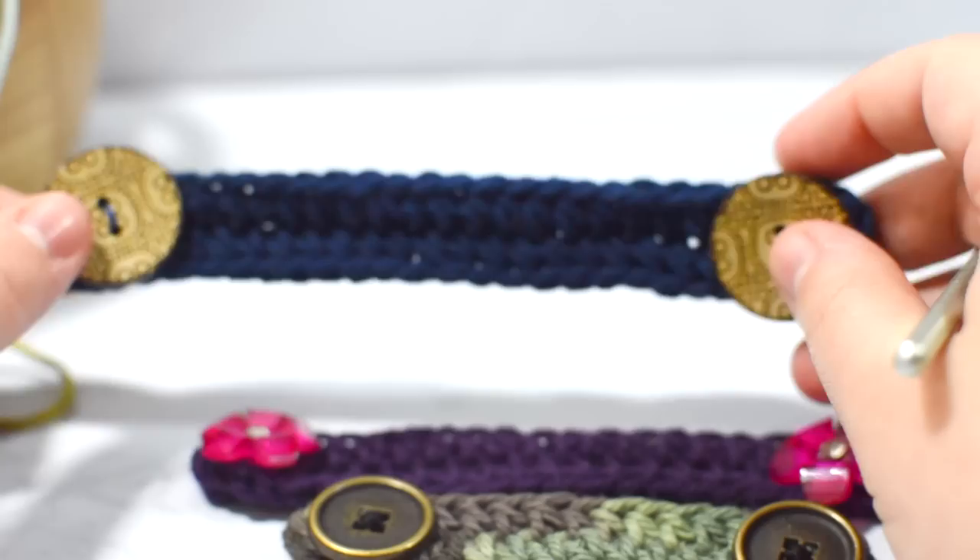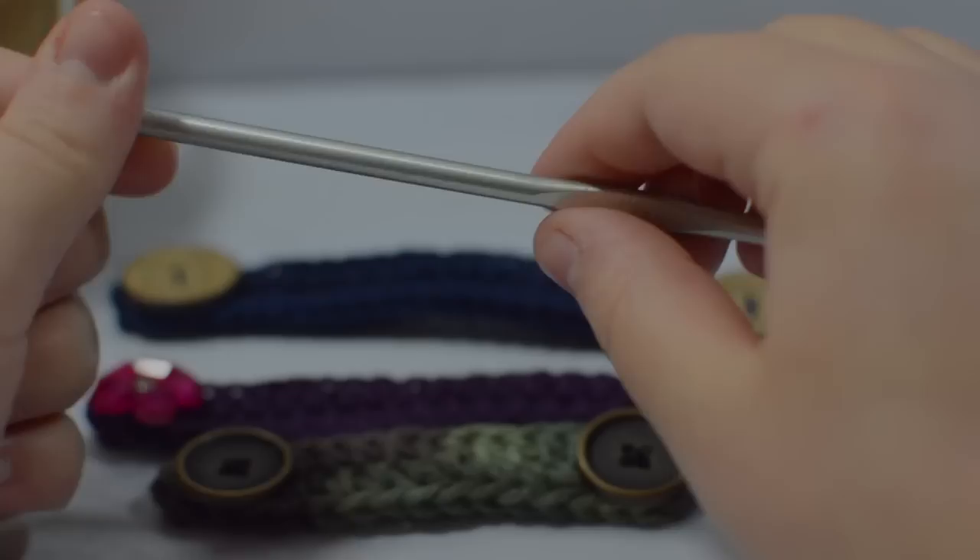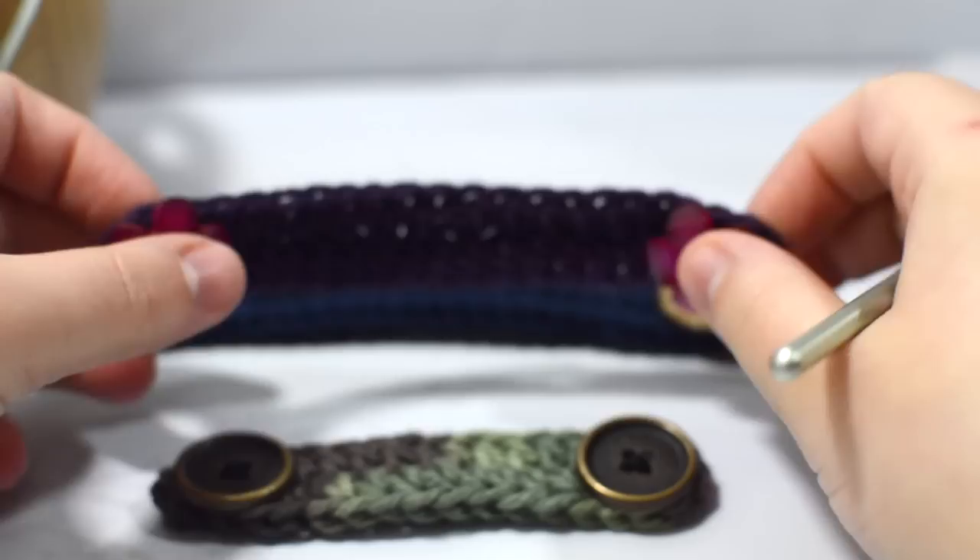Stay tuned for that — I'll link it in the description below. I'm using these cute little one-inch buttons, and you can use a lot of different types. I was just using what I had. It can really go based off of style, what you like and what you prefer.